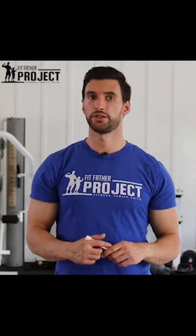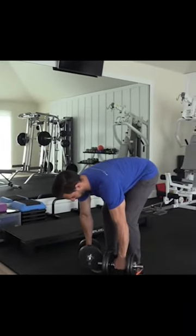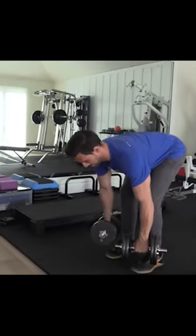Immediately after you finish the dumbbell squats, we're going to move on to dumbbell rows. So you're just going to bend over at the hip, get into row position, and row those dumbbells up for 10 to 12 reps.